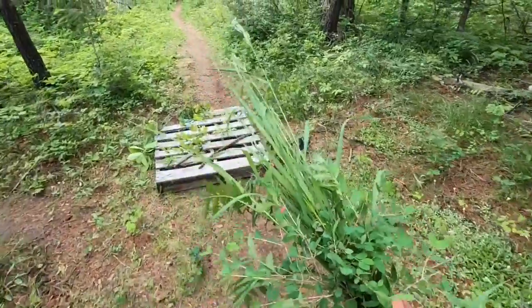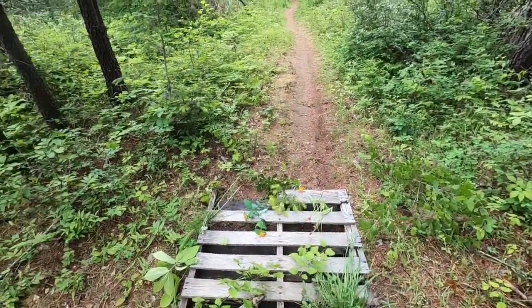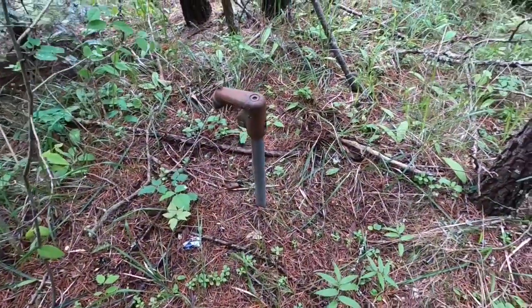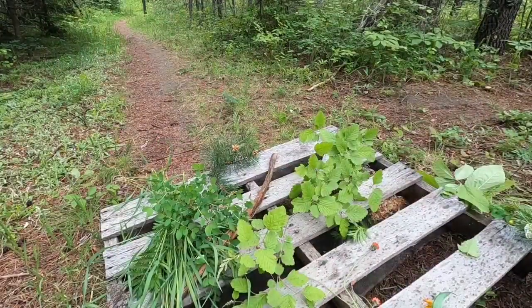Now we're just going to start the assembly and see how it looks. I am more than curious why this is out in the middle of the woods. Let's begin the construction process.